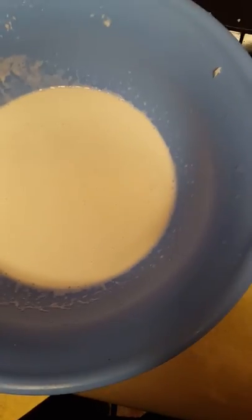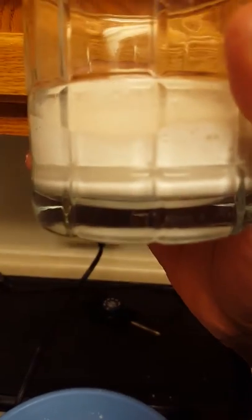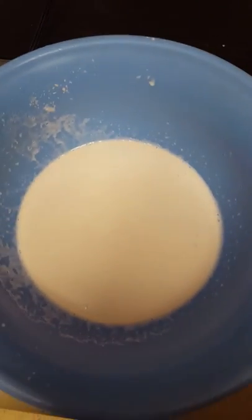Bam, there you have it — that's my coconut milk. I have a glass over here. Bam, look at it — rich, rich coconut milk! That's how I make my coconut milk.